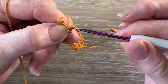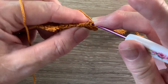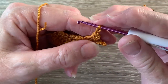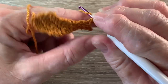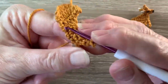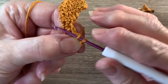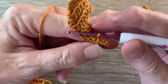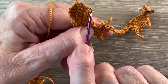Now we're going to work 1 chain quite tightly and turn our work and slip stitch into the stitch on top of the head. Now we're going to work the ear. We start with 2 chain and we work 1 slip stitch in the 2nd chain from the hook. And then slip stitch back down in that same stitch on the head and that's the ear done. Now we're going to work 1 slip stitch in each stitch down the back and to the 1st stitch at the back of our work.